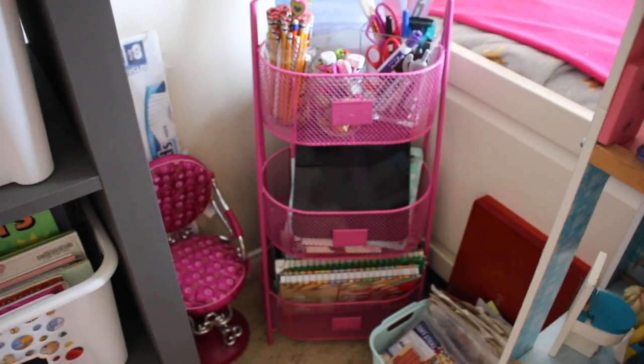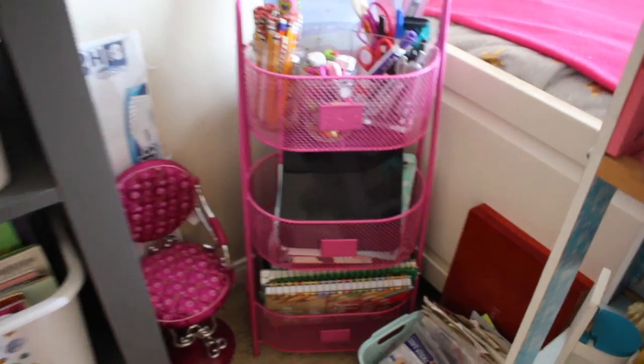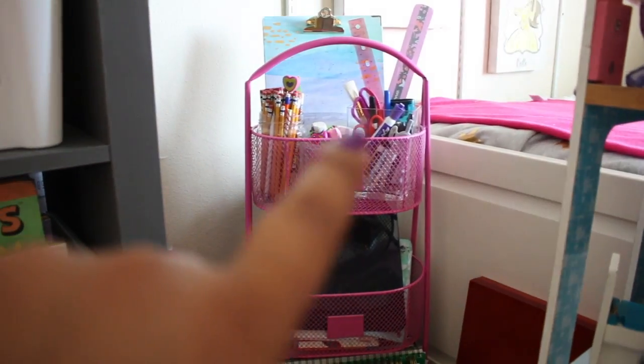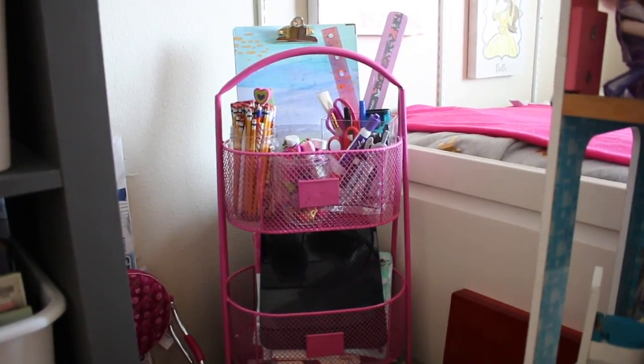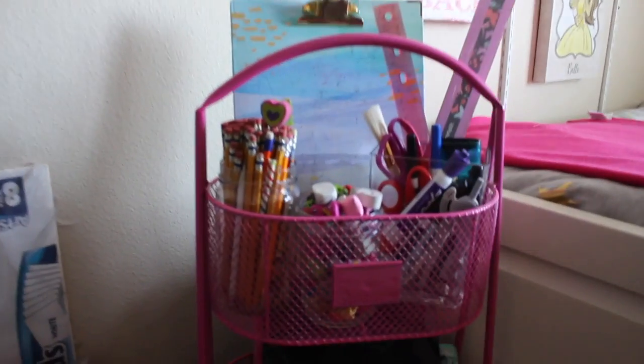That little stackable basket thing is from Home Goods. The two lower sections are for our oldest daughter's sketchbooks, her art supplies and stuff. Then the top has pencils and a little jar. They already had their things in jars — erasers, scissors, and rulers.